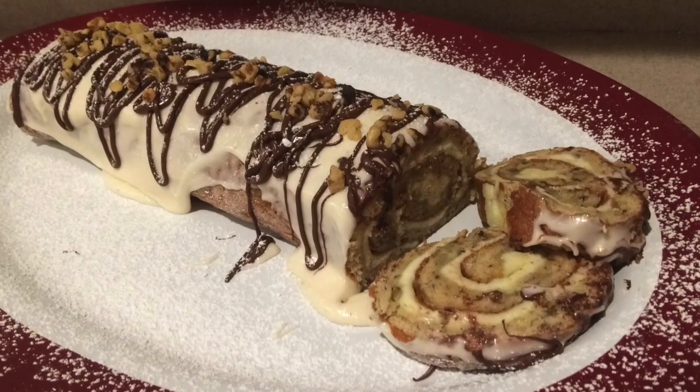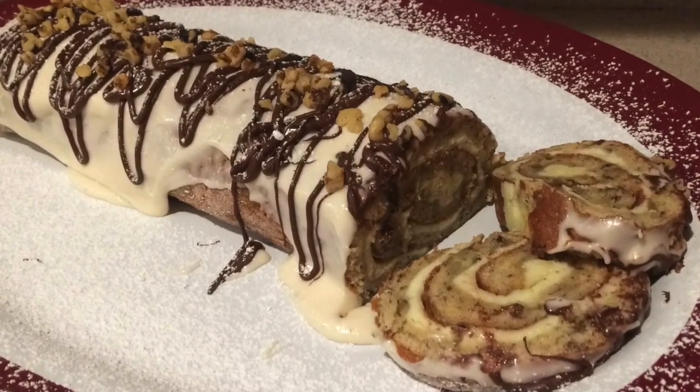And that's how to make an amazing banana nut roll! Check out my channel for more amazing recipes and be sure to subscribe so you don't miss out on any of my videos. I hope you enjoyed this recipe and this video — thanks for watching, and I'll see you next time!